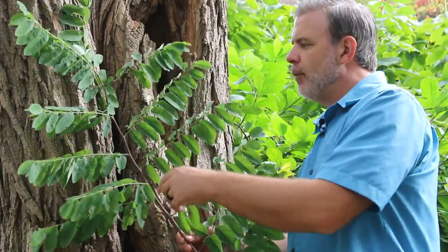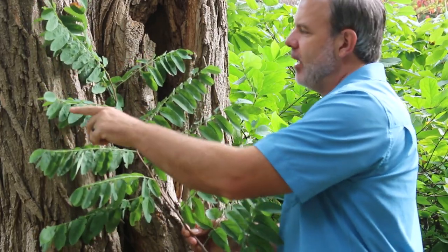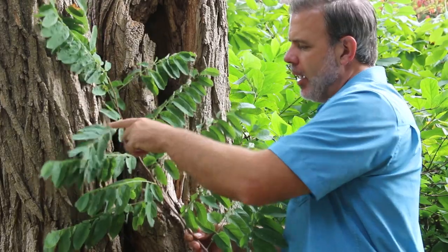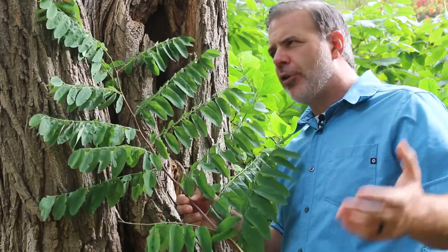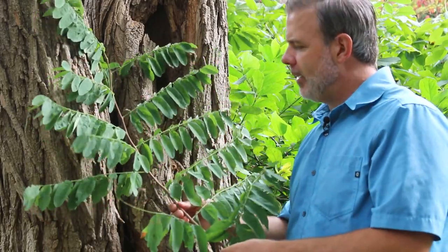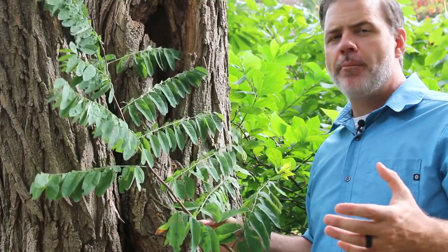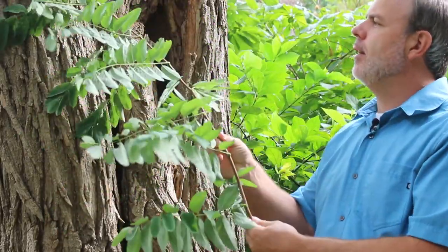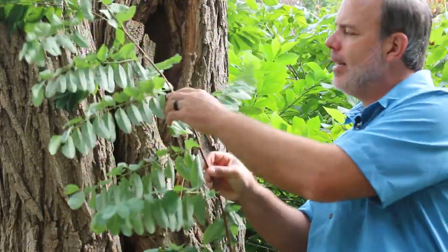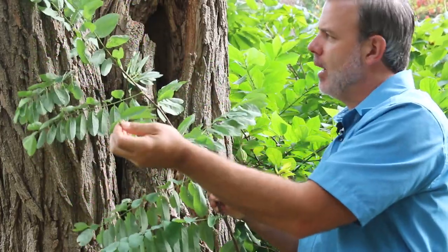Here we're looking at the foliage again — alternately arranged. This is a compound leaf, just leaflets up here against this bark right here. Now black locust can get 30 foot high, a little bit higher than that — 25, 30, 35 foot wide in some cases. It's kind of interesting: this is native to the eastern United States but considered an invasive in the midwestern United States, so you really have to know what you're getting into if you were going to plant this tree. There are tiny little spines at the base of where the bud is, completely covered by this compound leaf.